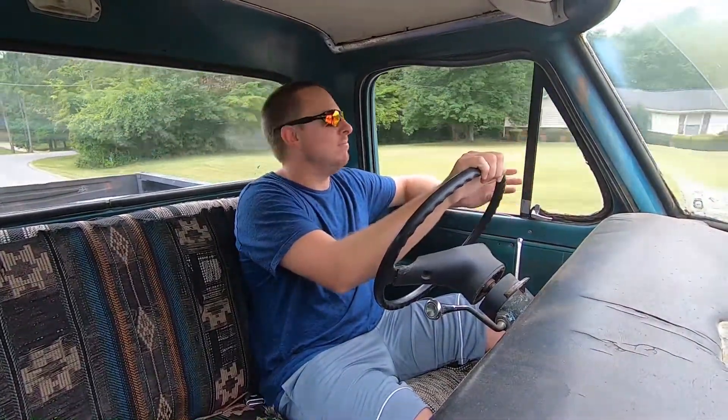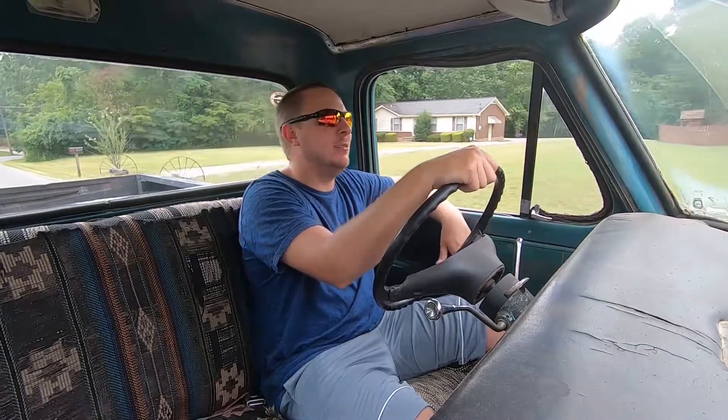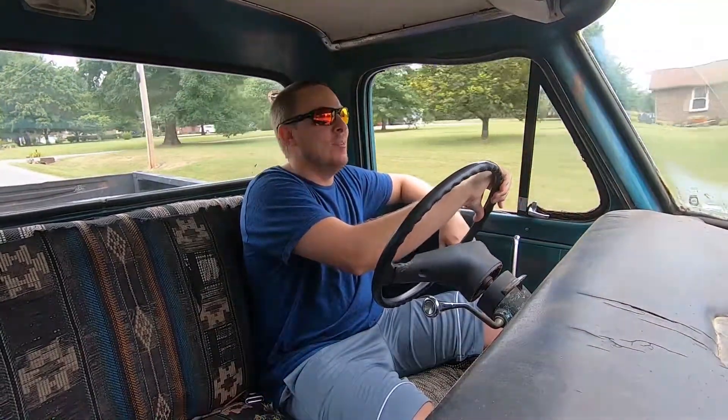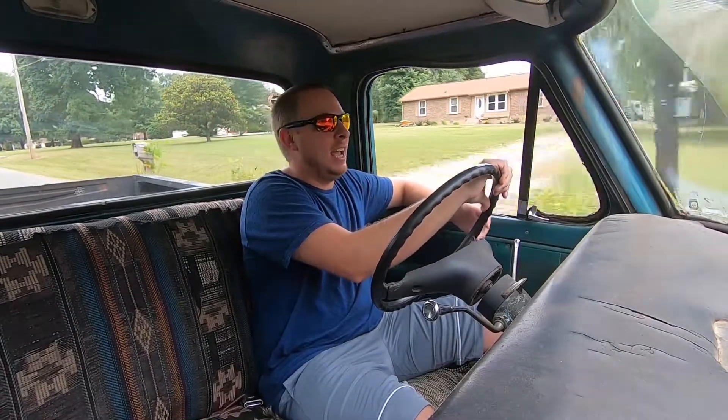Well, as luck would have it, about four or five days after he retired he had a massive stroke. He's alive, but it put him out of ever truly restoring this truck. His energy was all but depleted and he called Dad and said, 'Hey, you and Alex, you like this old truck — if you guys want it, come up here and get it.' So me and Dad bought it from him, and that was about five years ago.